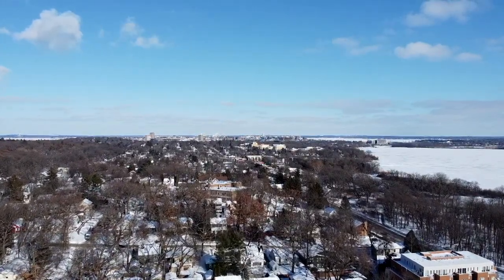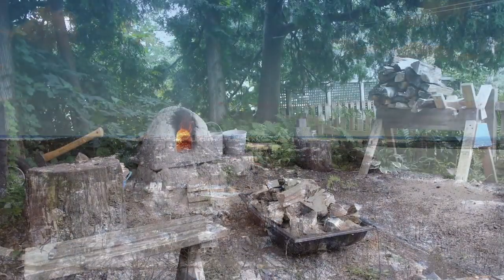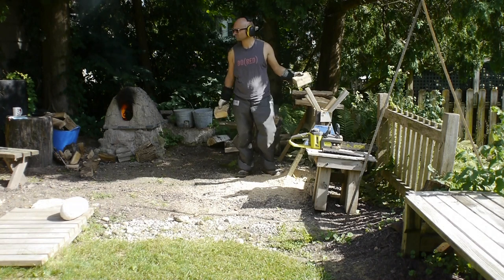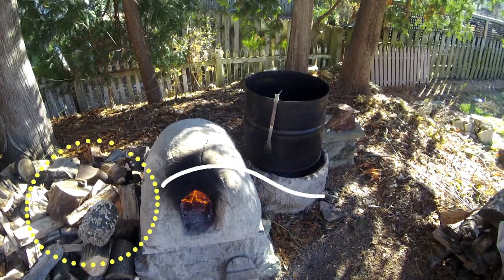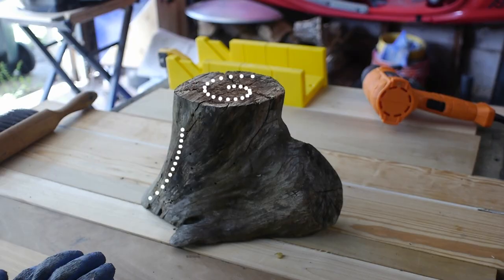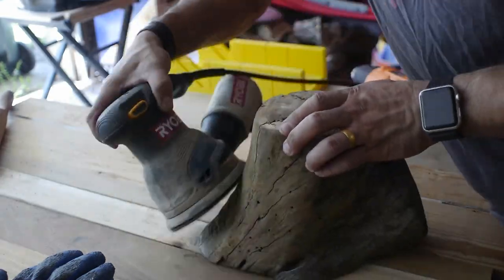I found it back in the summer. I'd gotten a bunch of firewood and there was a bunch of applewood in the load. I found this sort of weird trunk-branch thing — I couldn't tell if it was just ugly, but it was definitely interesting. Weird curves and just an oddness about it, so I started cleaning it up.